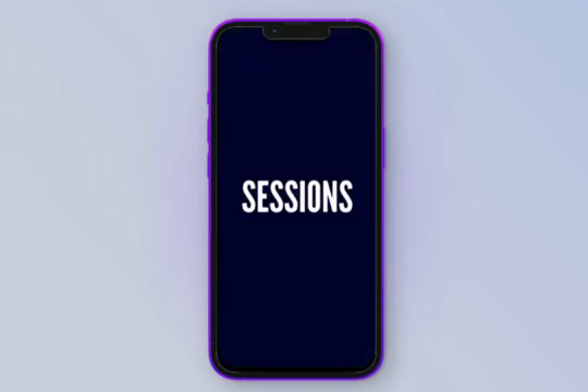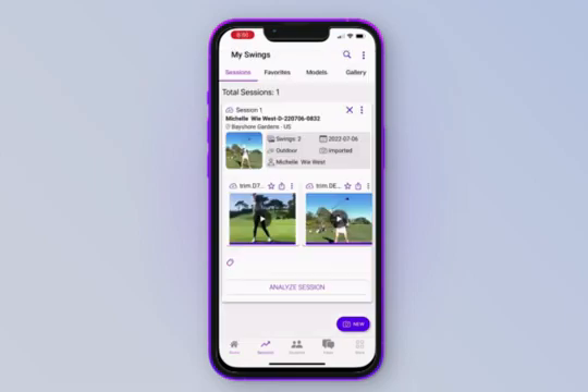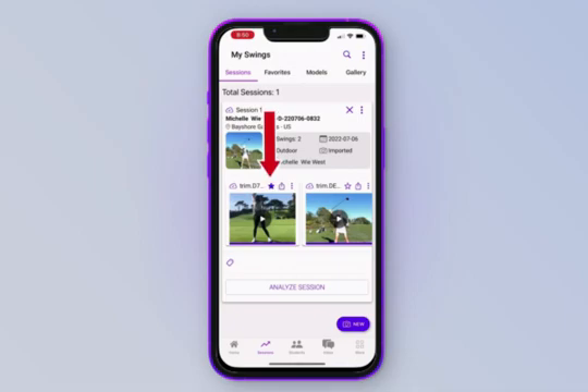In this section, we're going to go over the sessions tab in detail and how to navigate through it. To get to all your sessions, open the app and tap the sessions tab with the graph icon at the bottom of the screen. You can have multiple swings in one session by importing a video directly into that session, or you can assign a swing to a session after uploading it from your phone. You can favorite a swing by tapping on the star icon at the top of the video, and the share button will send the 2D version of your swing to anyone you choose.